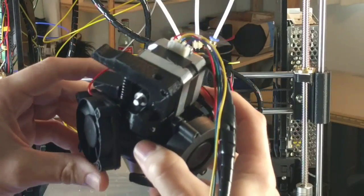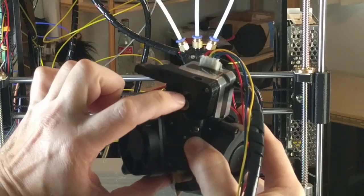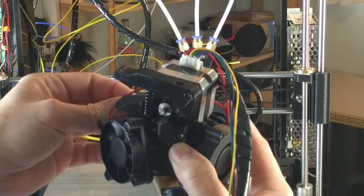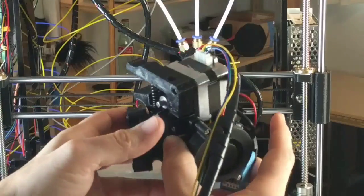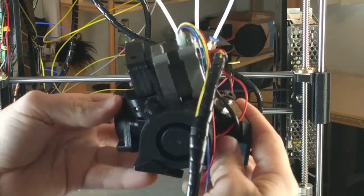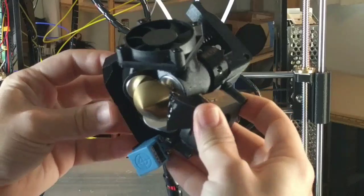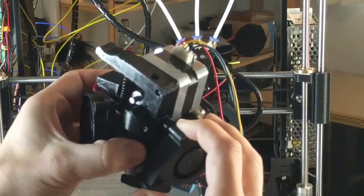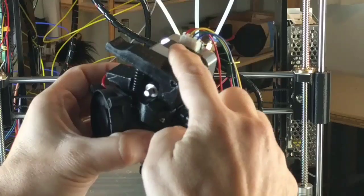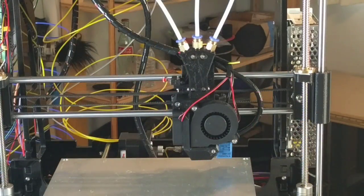With this setup I'll be able to have a direct drive for flexible material with a very short travel distance — it won't get bound up, no problems printing flexible material. For stiffer materials I'll have the two other colors. This design took me quite a few days to draw up on the computer, because mounting the direct drive motor up top meant I had to move the fan.